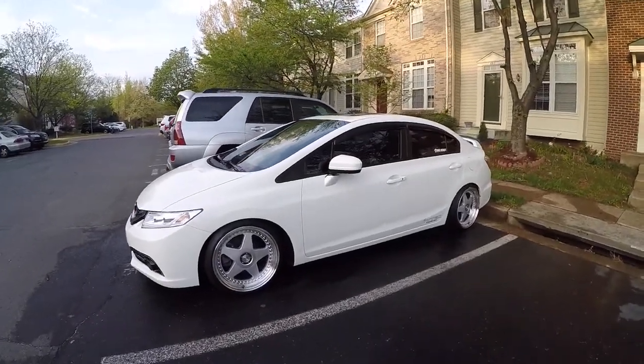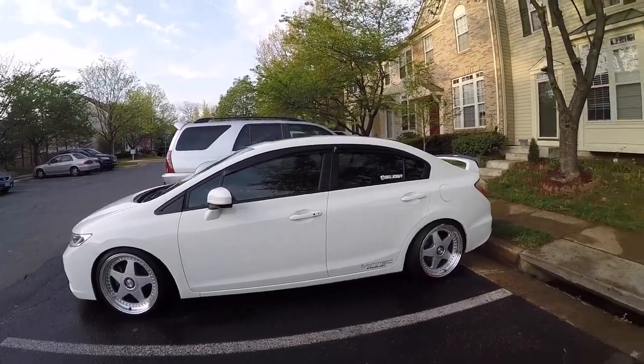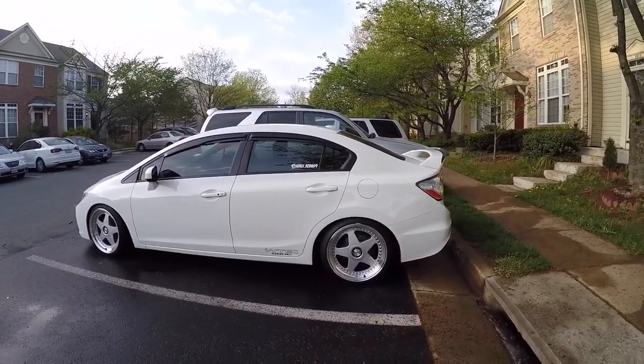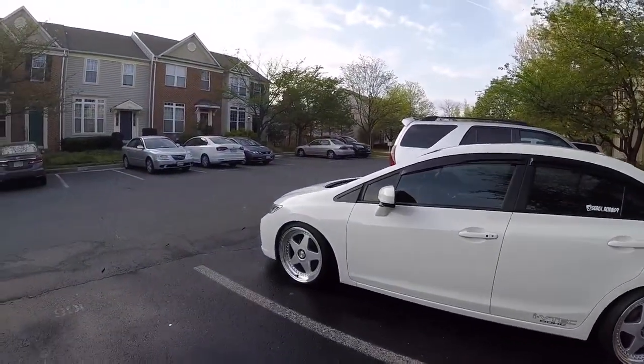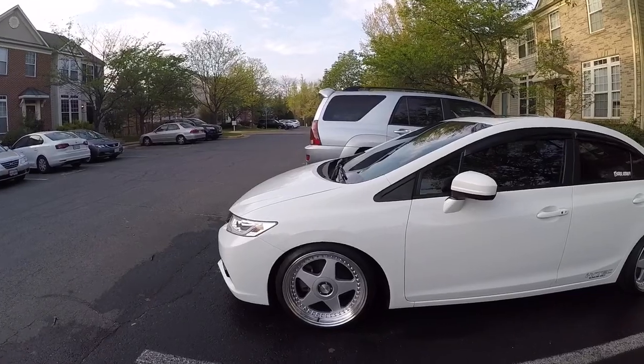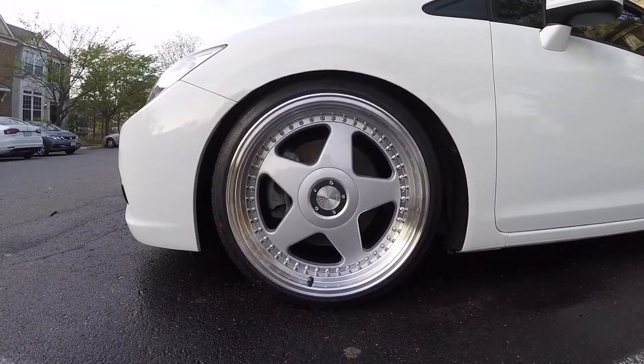What's up guys? It's been quite a while since I last posted something on my YouTube channel. I just wanted to give you guys a quick update on the SI. I got my new wheels put on and I also got my Airlift Performance setup installed. I got these Avant-Garde M240 wheels.